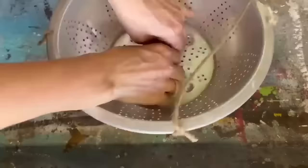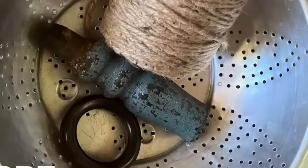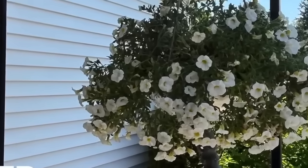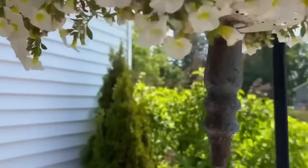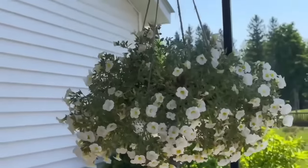I wanted to give it a little bit of character, so I drilled a hole through that spindle, had a piece of wire, and attached it to the bottom of the colander. So I've taken a colander, a spindle, and a little bit of twine and made it into a really adorable plant hanger that you can put on your porch. The little dangly spindle on the bottom finishes it off completely.